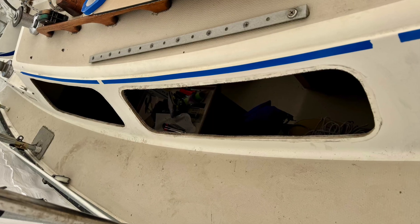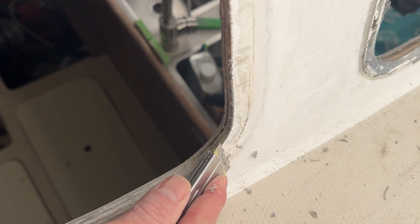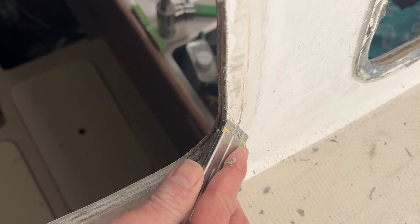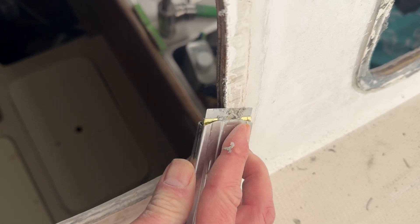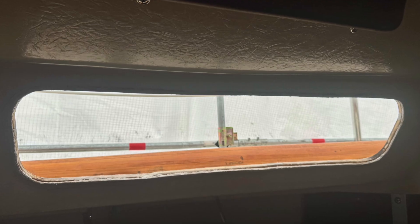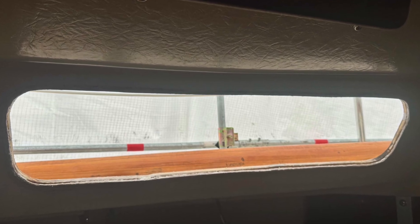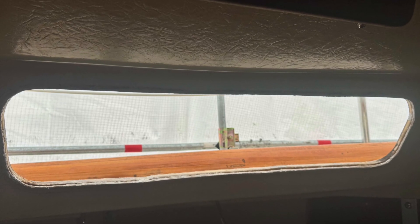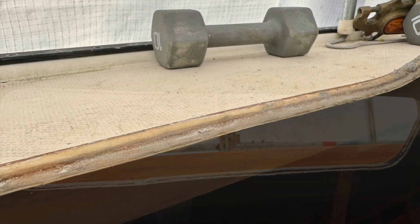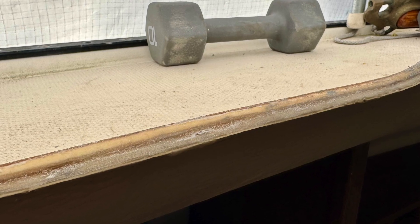It's important to remove all of the caulk residue. A razor blade was used to scrape away the bulk, and isopropyl alcohol was also used to clean off the remaining residue. With the windows removed, you often find that the window holes were crudely cut and not smooth. Although not shown here, I sanded the openings smooth and filled the gaps between the cabin layers with thickened epoxy.